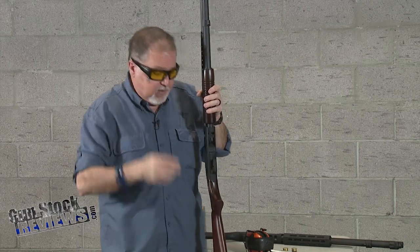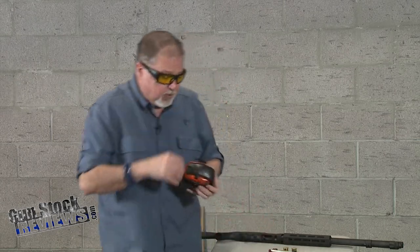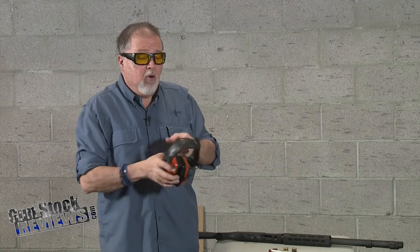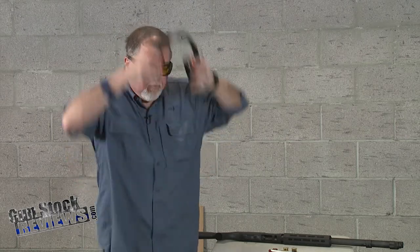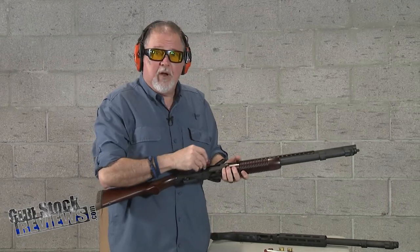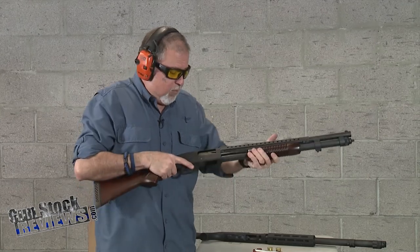So let's go ahead and do this. Hearing protection, eye protection — because yeah, we're shooting a shotgun. I don't know how wide the pattern is going to be. Always wear eye protection. We take safety very seriously here at Gunstock Reviews — we're not a Hollywood movie production, so we don't do stupid things.